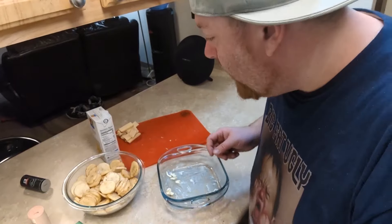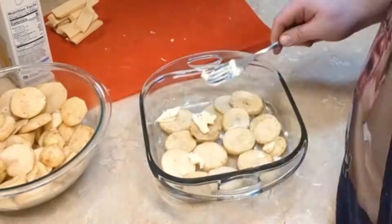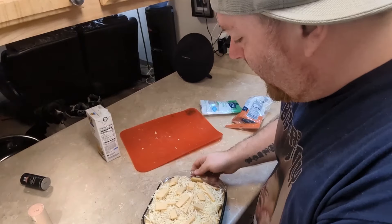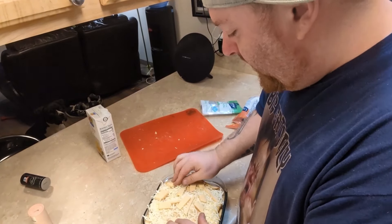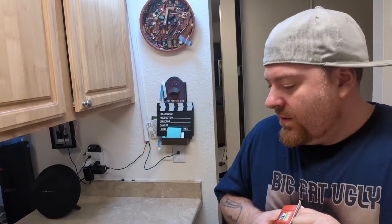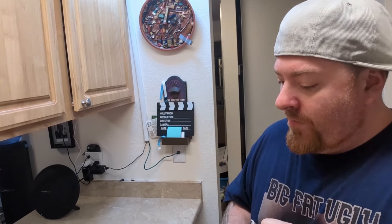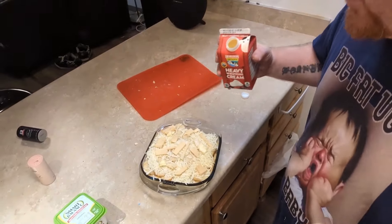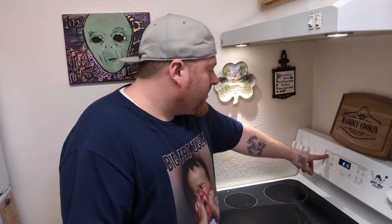Now the layers begin. It's a lot, but it'll be alright. Heavy whipping cream is going in there too. I'm gonna let that set, and then preheat — 350. Start.